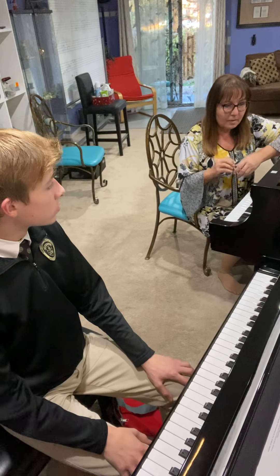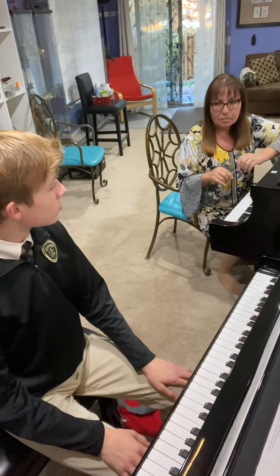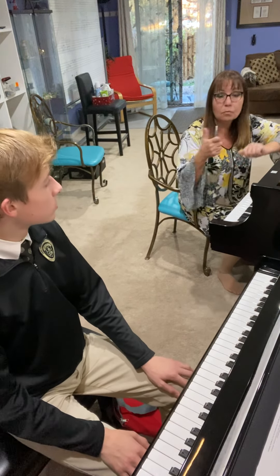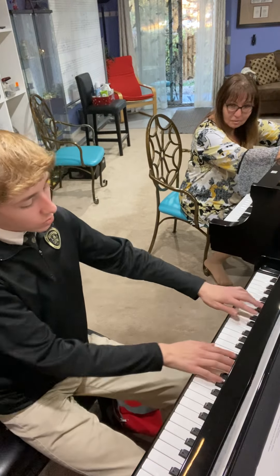Okay Ryan, let's play. Pick one scale you're comfortable with — E major, F major, or B major. Cool, B major. Okay, can you do four octaves B major? Sure.